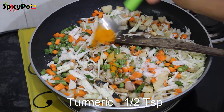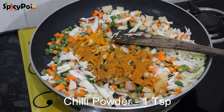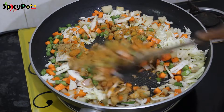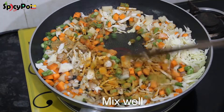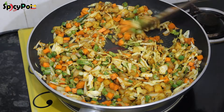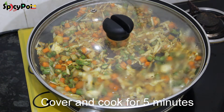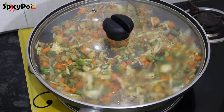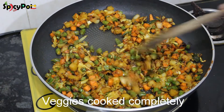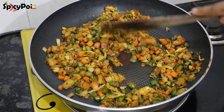Add some nuts. Add spices and mix it well. Now we will cook it on a medium-slow flame for 5 minutes.